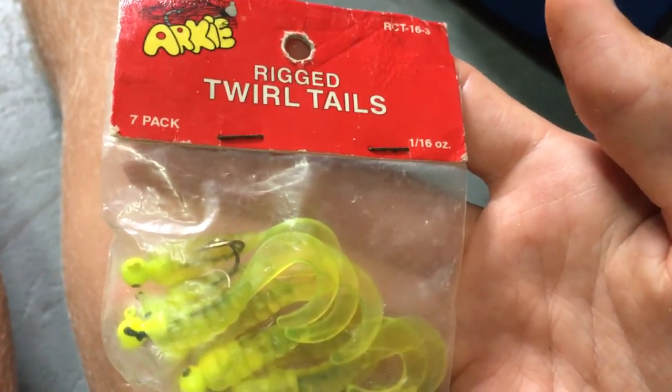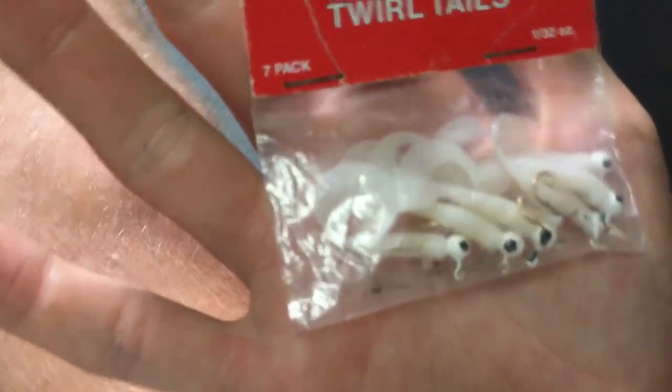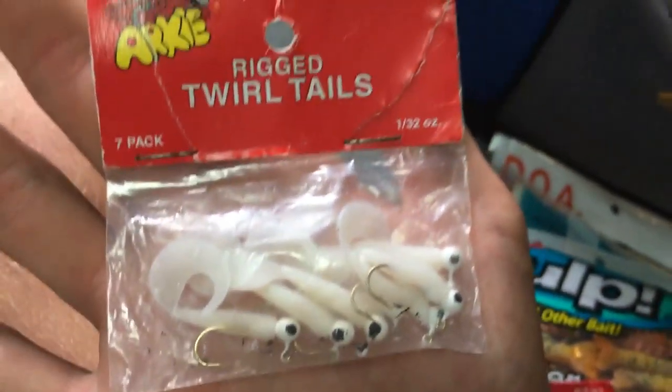Rig twirl tails — 1/16 ounce, 7 pack. I got one more in here — 1/32 ounce, 7 pack. That's everything — all my tackle that I have.